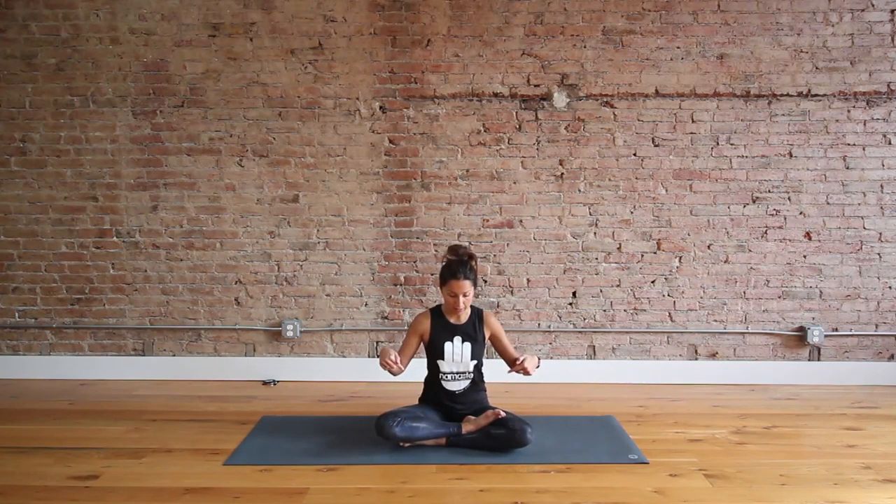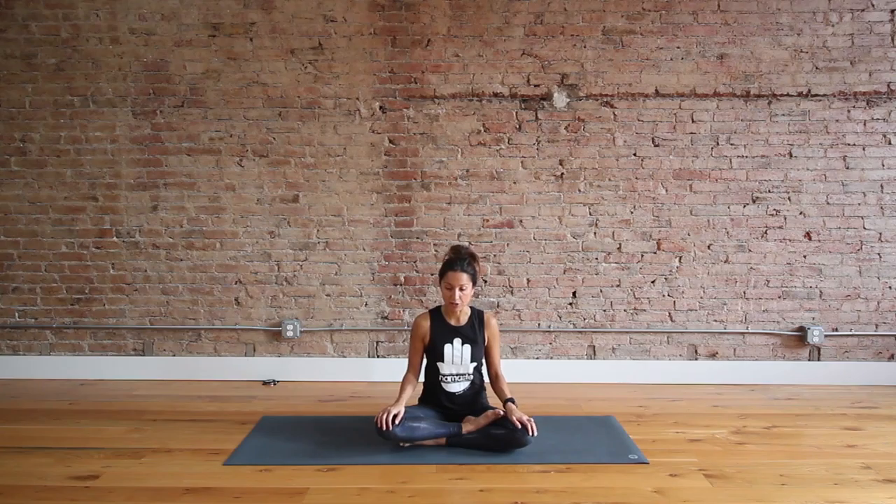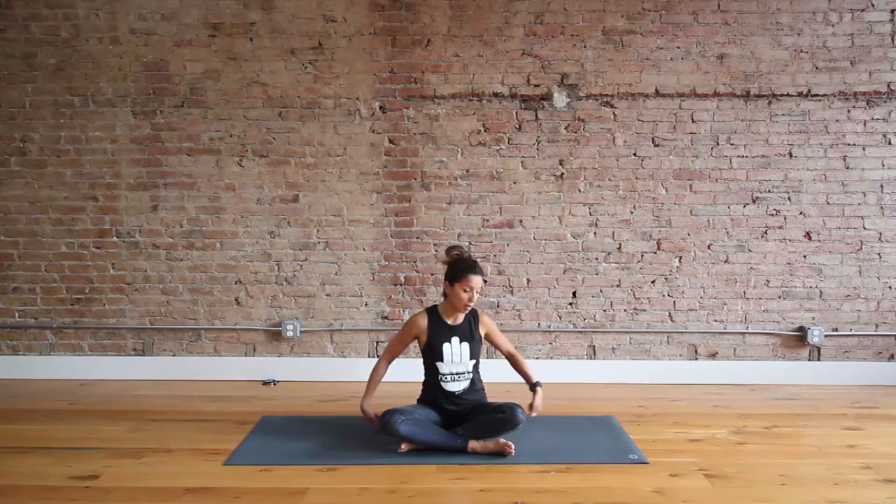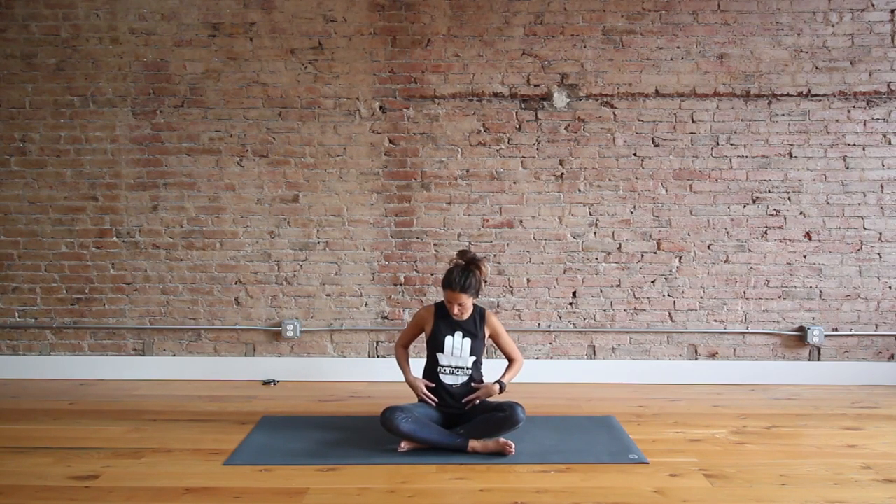We're going to start in seated cross-legged position — we call this Sukhasana. Sukha in Sanskrit means ease, and asana is pose, so easy pose. Sit down nice and easy. I'm using half of a bolster. Come into regular cross-legged position. If you have blocks, put them underneath your thighs if your hips are riding high and it's too much to relax. Otherwise try sitting on a block or a thick book. Take your palms down or up, close your eyes, feel that your shoulders are relaxed, and start to breathe.